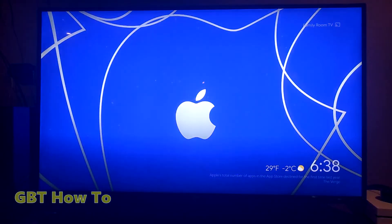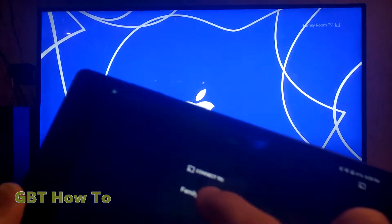If you've got multiple different Chromecasts in your house and you're not sure which one it is, look at the top of the screen and it will tell you. As you can see at the top, it says 'family room.'